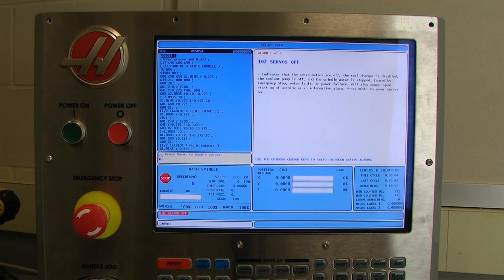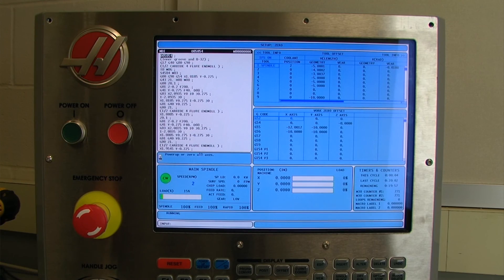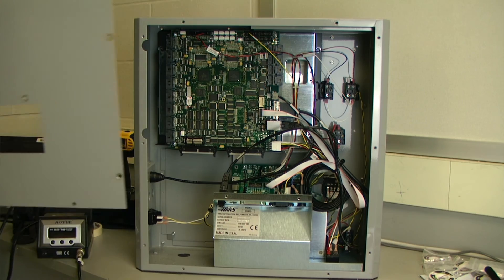When it loads I am back to where I was prior to having switched out the battery. On this particular simulator everything looks to be pretty good. The last thing to do is reinstall the cover.